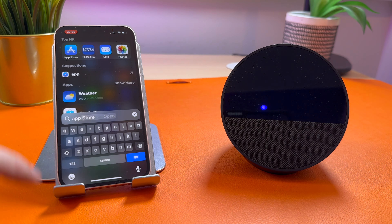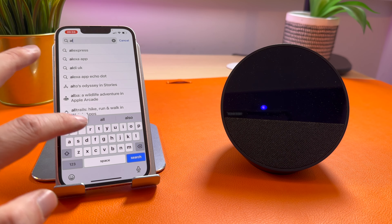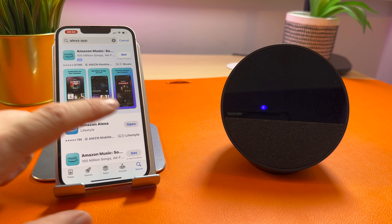The first thing you need to do is go to the App Store and search for and download the Alexa app. You should then open the app and sign into your account.